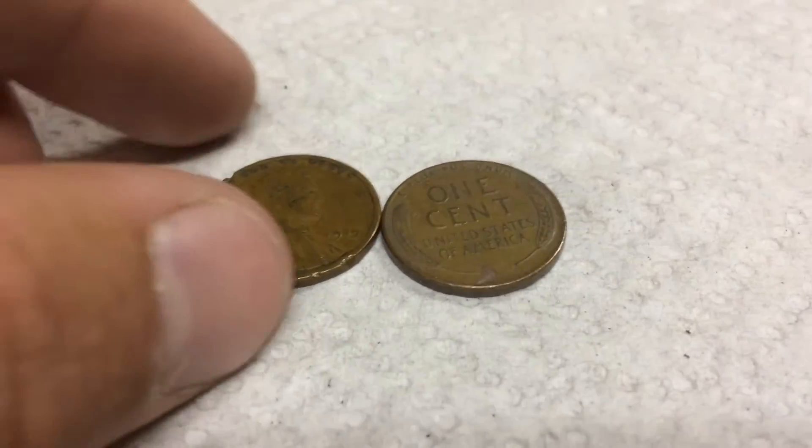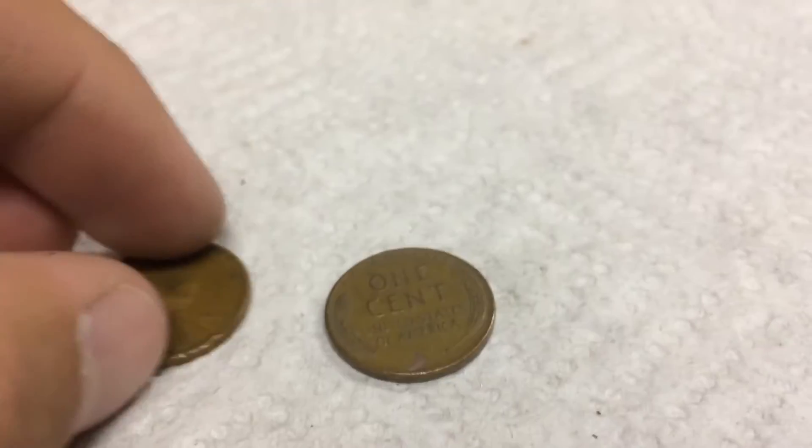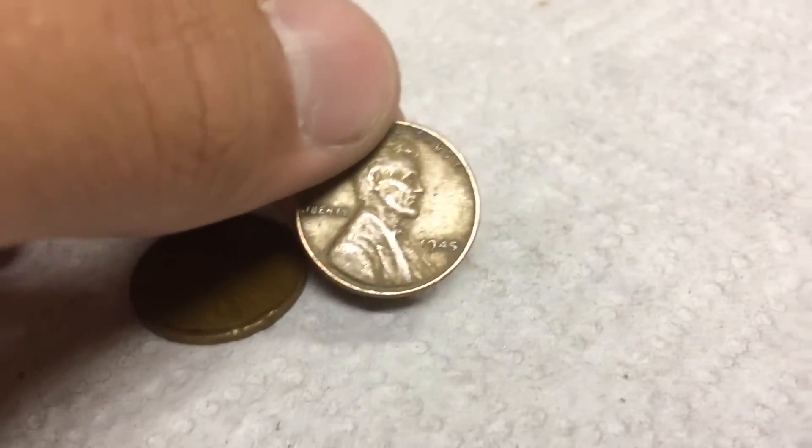Couple rolls later, we have two more wheats. The first one's an old one — 1919. It's pretty cool. Let's find out the date on the second: 1945 Plain. So that's ten wheats, and on to the next.